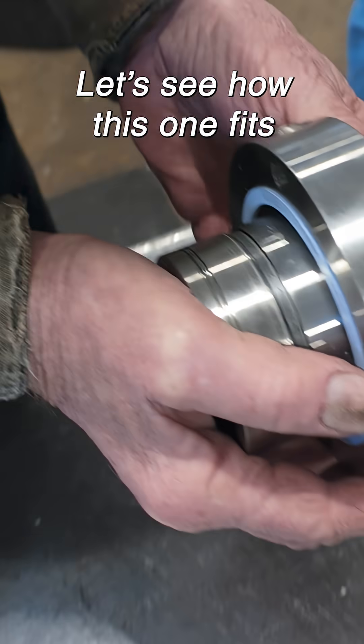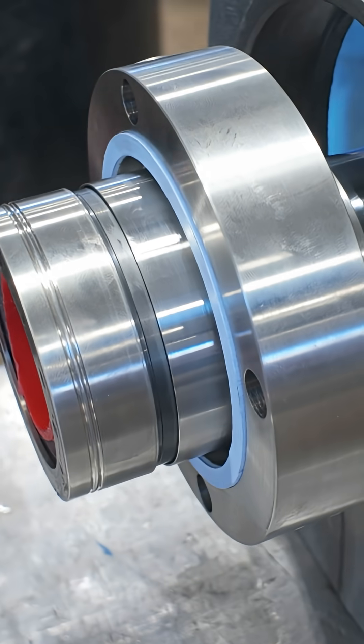Let's see how this one fits. That's how it's supposed to go on. Yeah, how about that? See?